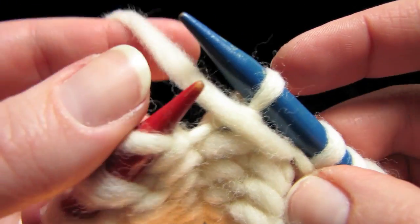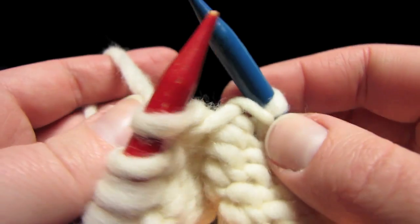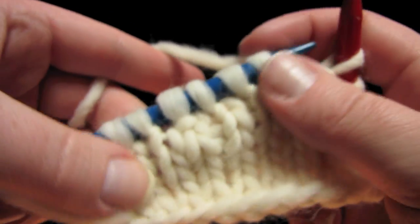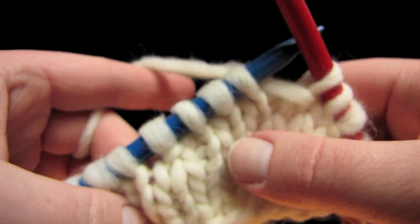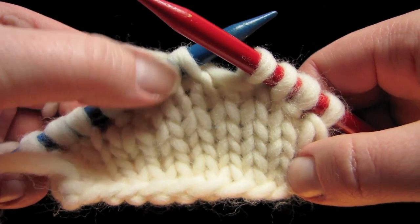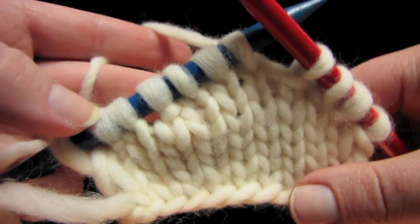Transfer that stitch, move yarn to the other side, transfer it back, and turn around. I have to move my yarn to the back because I'm knitting. So basically what we've just done is we've knitted about four more rows here in the middle than are on either side. You can see how the knitting is shorter over here than it is right here — that's because we kept on knitting. We knitted and turned and knitted and turned, so it's taller right there.